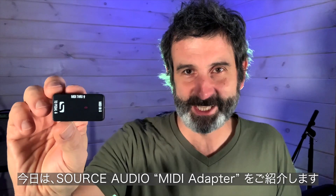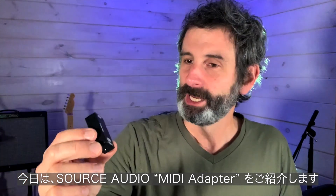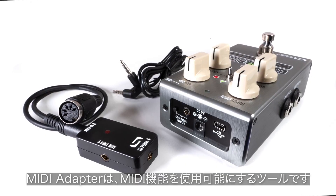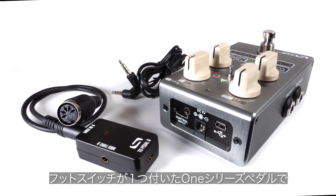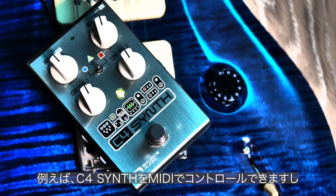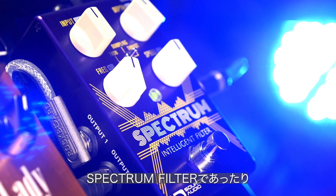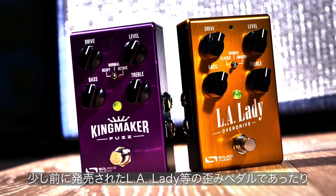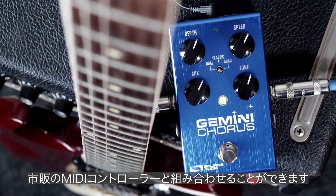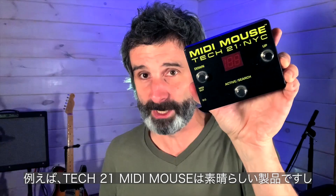Hello everybody, today I want to introduce you to the Source Audio MIDI adapter. It's a small, unassuming little box, but it's very useful to a lot of people. Basically what it does is bring full MIDI capabilities to all of our smaller single-footswitch one-series boxes — for example, the C4 synth, the Spectrum intelligent filter, even some of the earlier pedals like our LA Lady overdrive, all the overdrive pedals, all the modulation pedals like the Gemini chorus. And it works with any standard MIDI controller — for example, the Tech 21 MIDI Mouse.